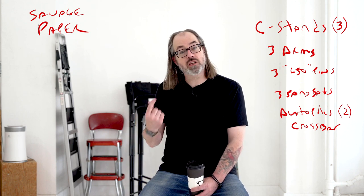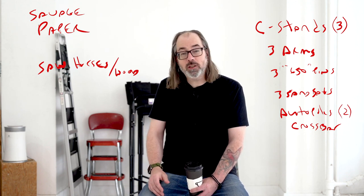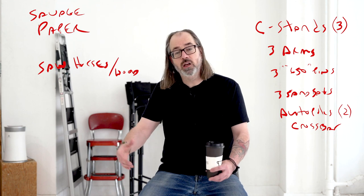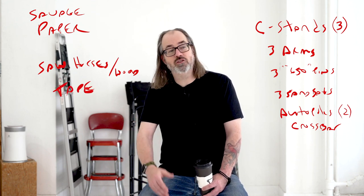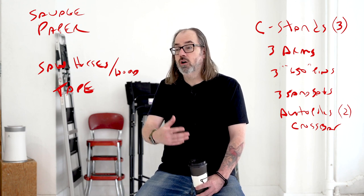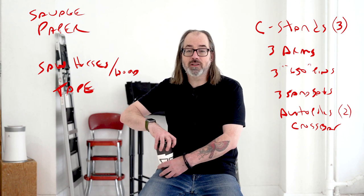So two auto poles, some kind of a crossbar, three C-stands, three sandbags — you already have your lights. If you are a product photographer, I would get a couple of sawhorses with a nice piece of plywood on top, which is generally a good enough table for most things. The reason I recommend that versus a regular table is because you can bring them up and down and adjust the height as you need. You're also gonna want gaffers tape, which hopefully you already have. These are the basic things you want for a studio that aren't directly related to any particular type of lighting. I've done other videos about grip — things like A-clamps, squeezy clamps, and super clamps are super useful as well.